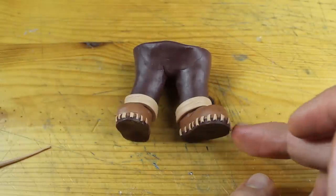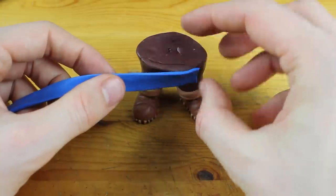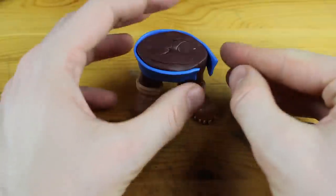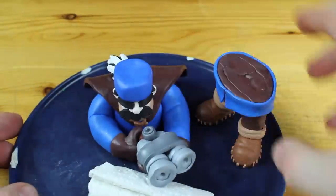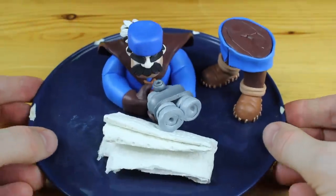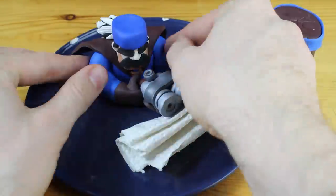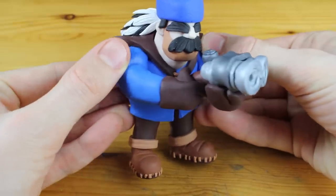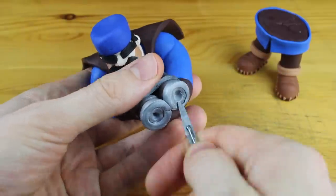Now let's jump back to creating the Hunter. Meanwhile we created the lower part of the Hunter and we can attach the upper part and put everything into the oven. Freshly baked upper part and lower part of the Hunter, and we will attach them right now. But first let's work on the gun.